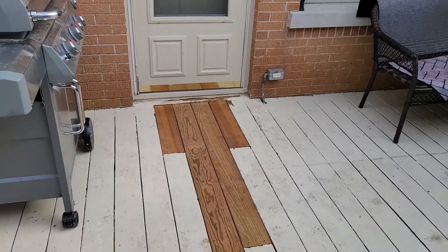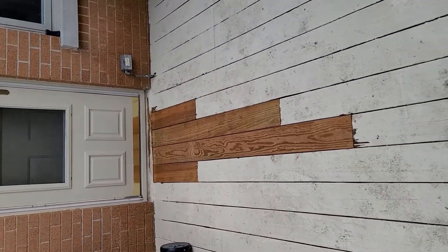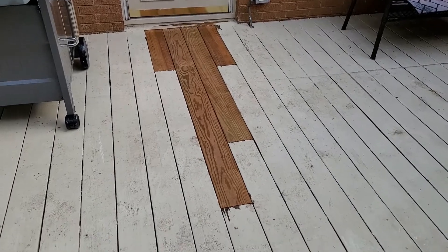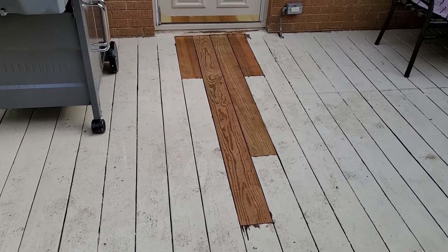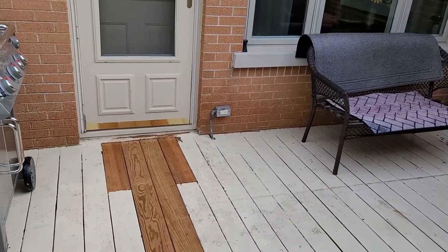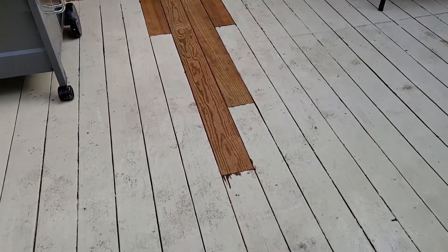And here we go — all completamundo! Little deck rebuild right there, and we're all good. Give it a little rinse down; I'll come back and wash the footprints off. By the way, the reason that rotted there is because Stacy and I kept a rubber mat on top there for the dogs to go in and out — it never got a chance to breathe, stayed moist, and it accelerated the rotting process.